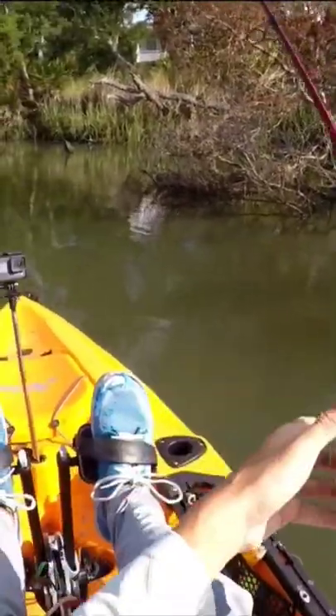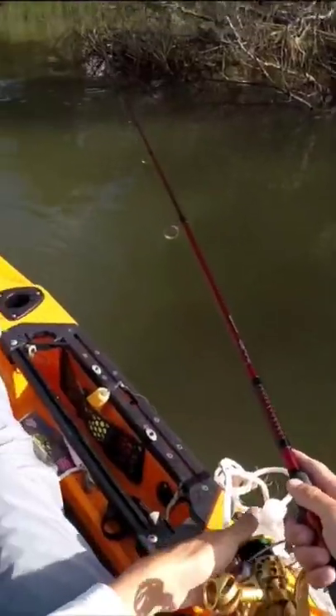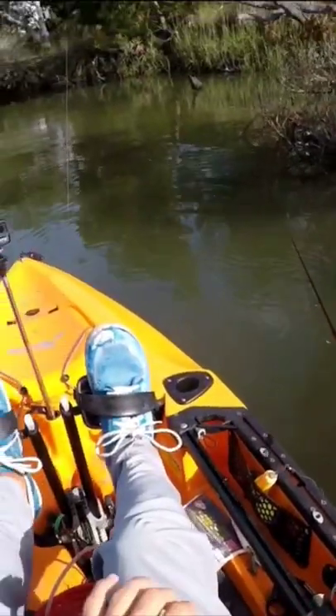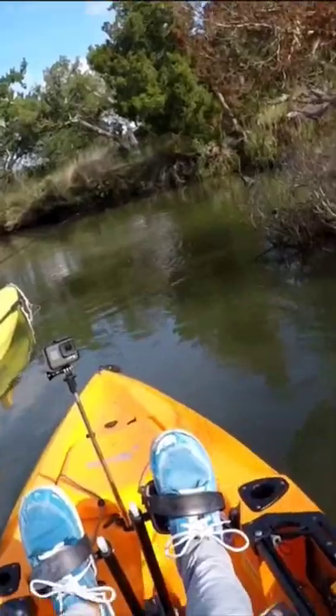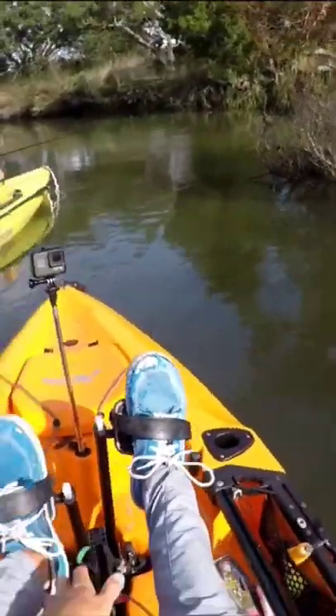I'm letting the line out because it's got to go down like eight feet. You kind of hold it tight to where you can feel the bite when they're on it. A lot of times you're gonna get bites and you're gonna lose bait — you just have to get a bait on there as soon as you can.